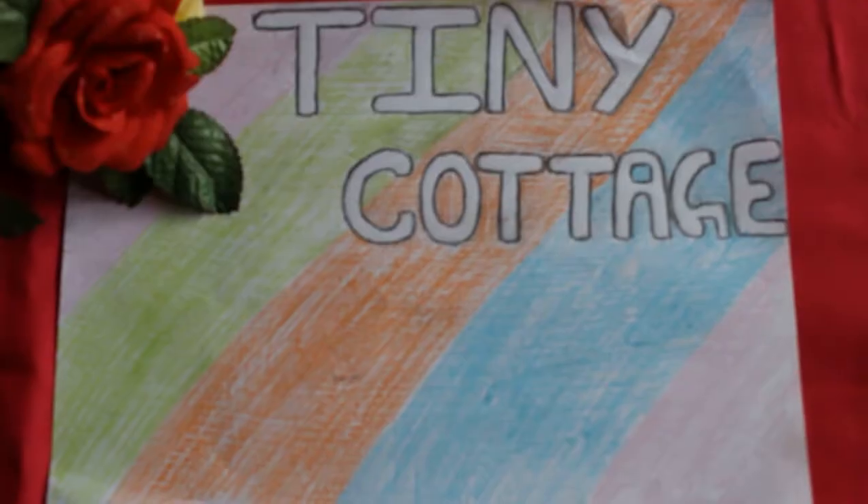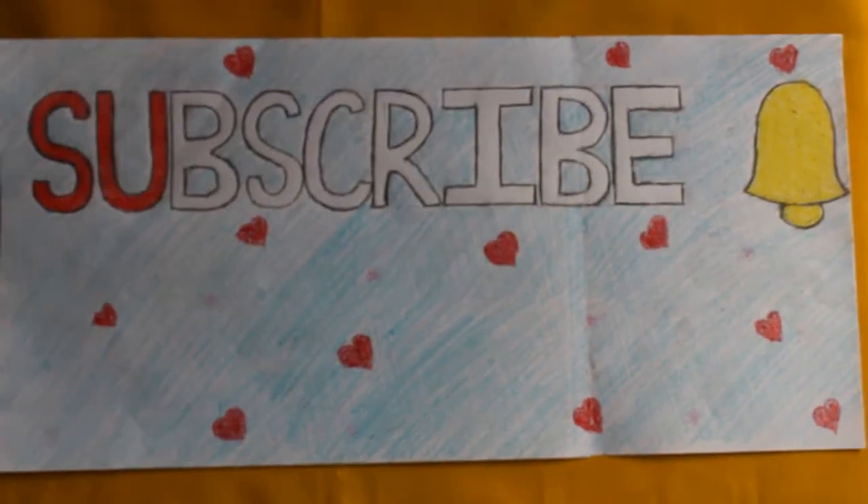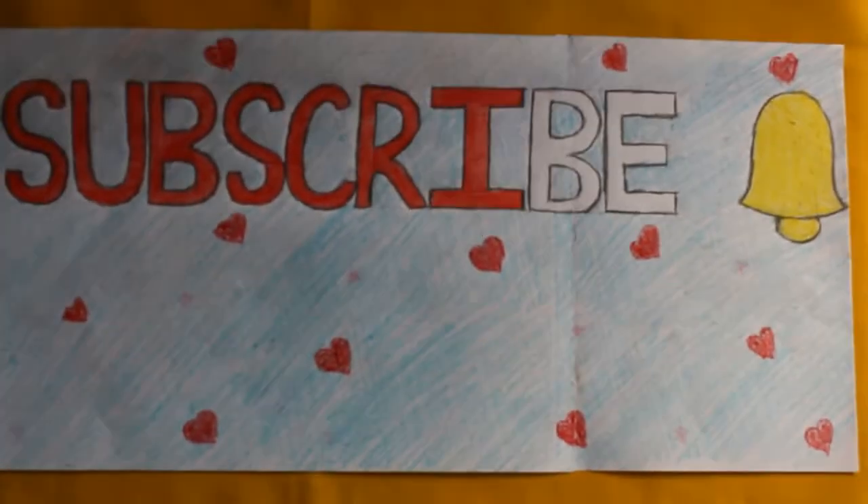Hey everyone, welcome to my channel Tiny Cottage. So today's video is all about how to do threading by your own. Doing threading to yourself is nothing difficult. It's very simple — if you just know how to do it and you get the knack once, and if you just practice it twice or thrice, you're going to get it.